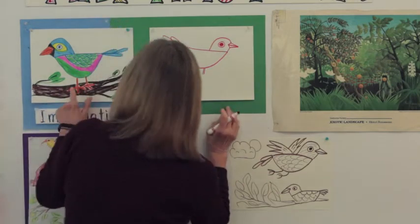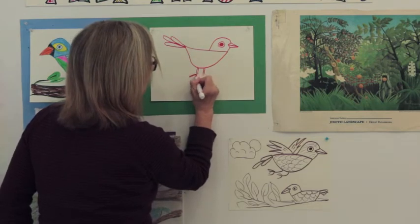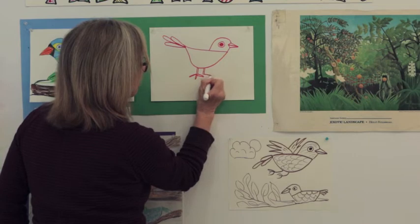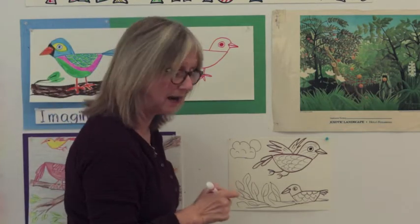Let's draw the little toes. You can see these little orange toes — they go out like this: one, two, three. And I'm going to do the same on the other leg: one, two, three. So I make some little toes on this bird.